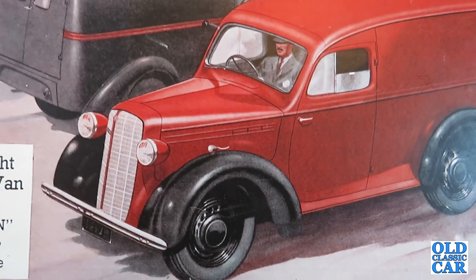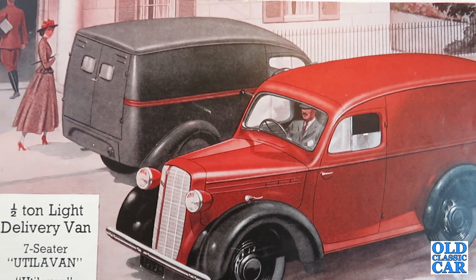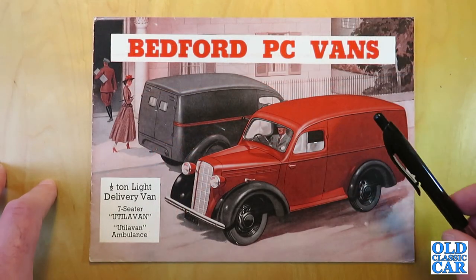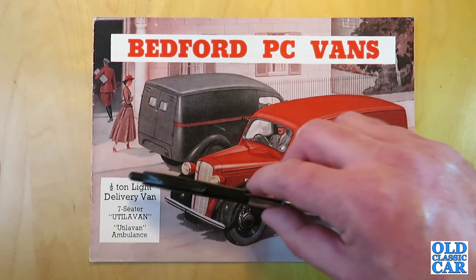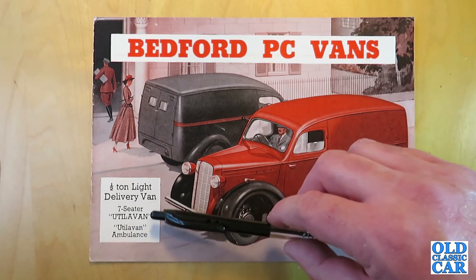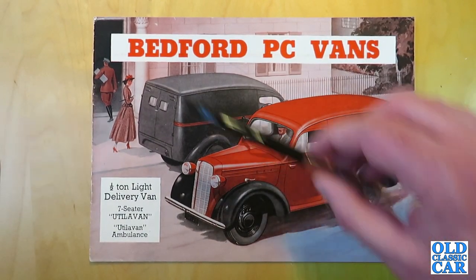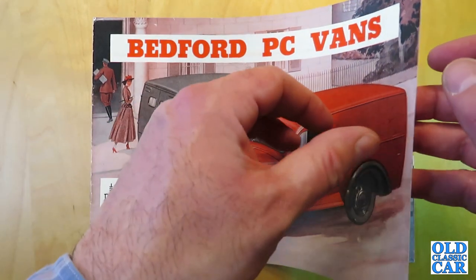The roofline was raised slightly — the JC's roofline continues closer to the top of the door. The PC half-ton van had a slightly higher roofline to enable larger loads to be carried. This particular brochure dates to 1949 and covers the half-ton light delivery van, a seven-seater utility van, and the utility van ambulance. Let's have a look at the Bedford PC van brochure for the late 1940s.